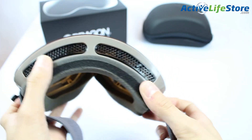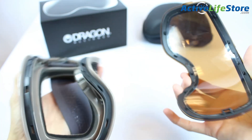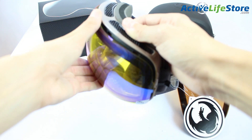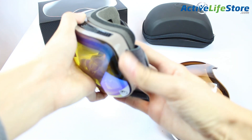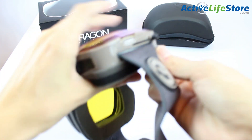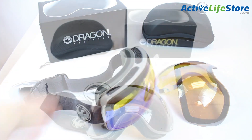I would say that these goggles have the easiest interchangeable lenses ever, even easier than the Smith io7 goggles. These goggles are a bit more expensive than other interchangeable goggles, but when you get them, you'll easily be able to tell and feel a difference in what $40 does.